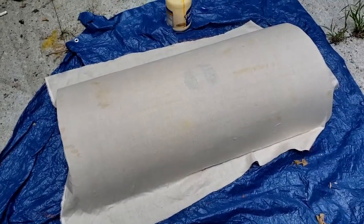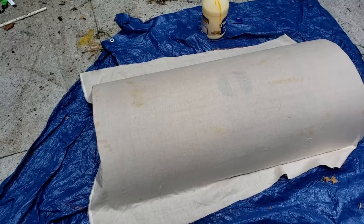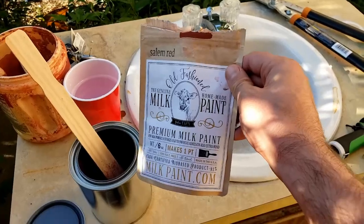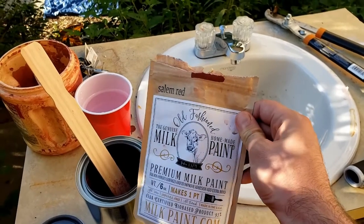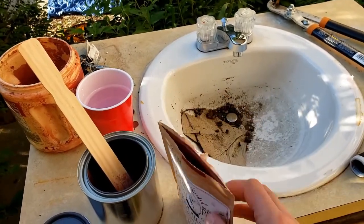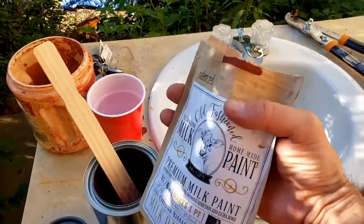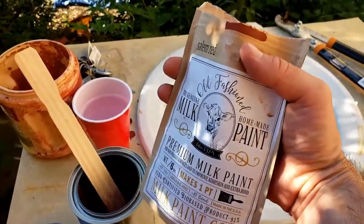This shield has very baby-smooth skin — it's coming out really nice. Can't wait to put this shield in action. I've got some good old-fashioned milk paint in iron red, which is what I'm using to paint the Roman shield. The instructions say do not pour all of it in at once.